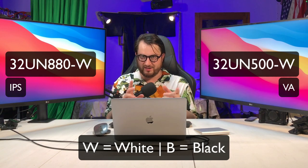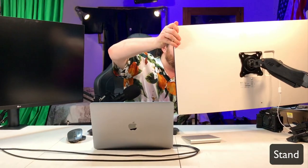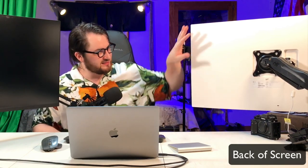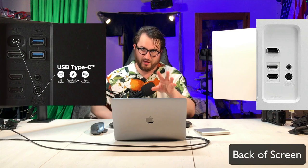Now that we've got the naming convention out of the way, let's get into the comparison. I'm going to start with the 500 because it gave me some problems. It does come with a stand — it's not a bad stand, and it has a nice clipping-on mechanism. The stand and clipping mechanism are great. Here's the back of the monitor. The backs of these two screens are almost exactly the same, with the exception that the 500 only has DisplayPort and HDMI, whereas the 880 also has USB-C.